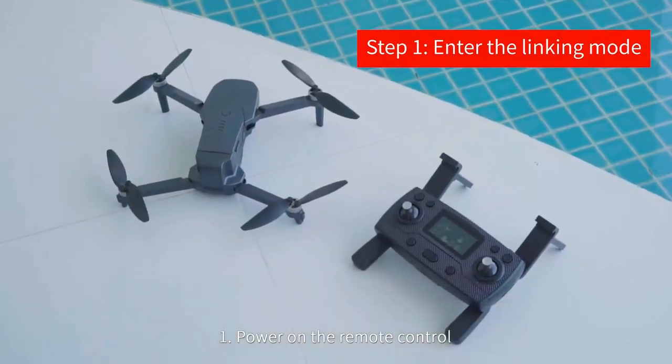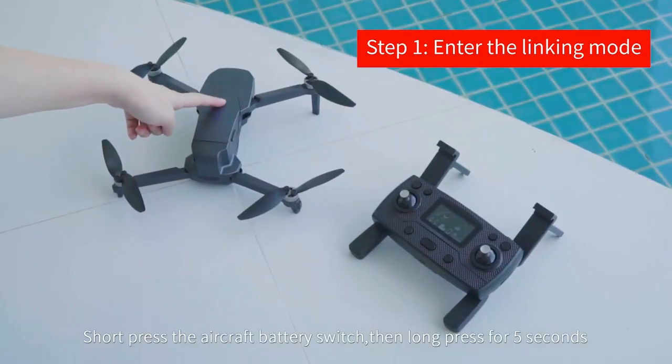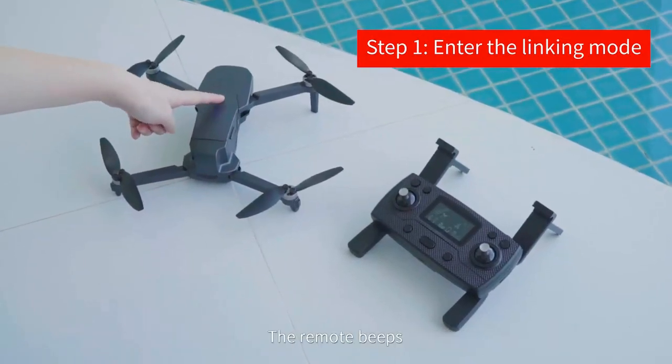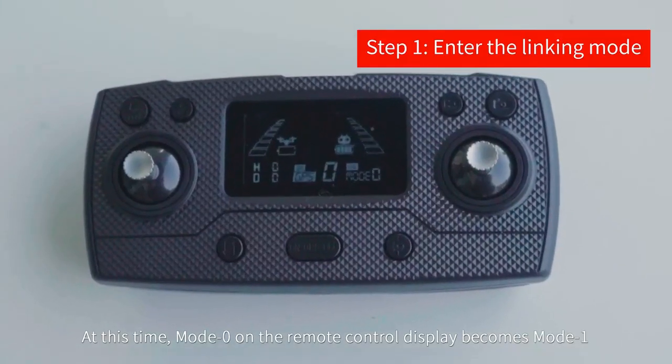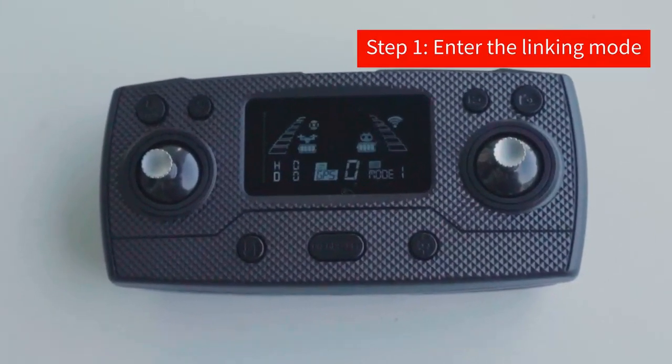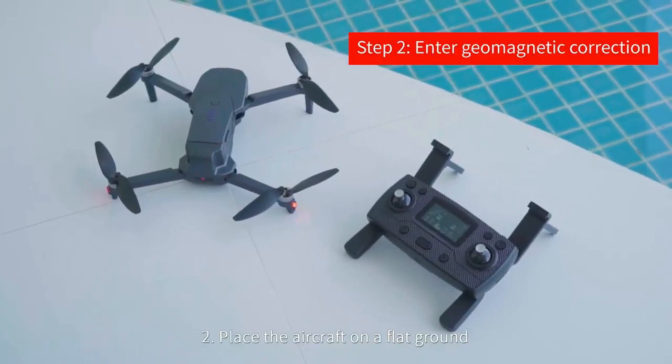Expand the aircraft and remove the camera protection. Power on the remote control — the mode on the display is zero. Short press the aircraft battery switch, then long press for five seconds. The remote beeps, indicating successful pairing. At this time, mode zero on the remote control display becomes mode one.